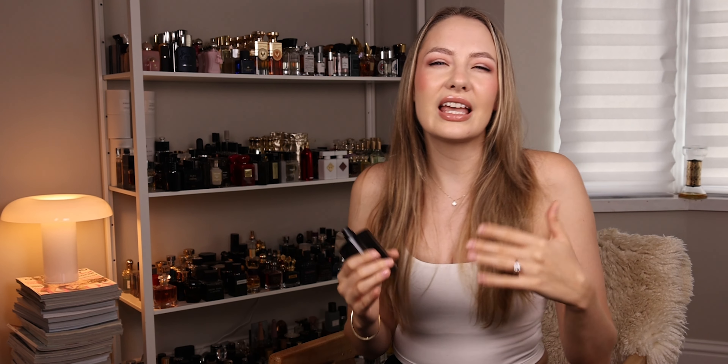It's such a sexy scent for me, but in a different way. Ombre Leather is like a badass, sexy, raw, masculine scent that you can wear every single day. This is more of a whispering sexiness — it's a bit more intriguing. This is more of a date fragrance for me, whereas the original is like a badass everyday sexy scent.